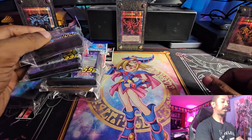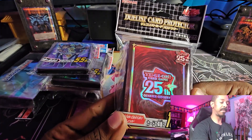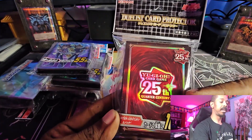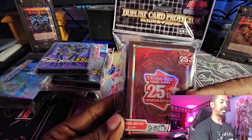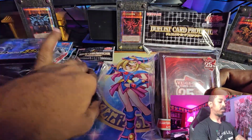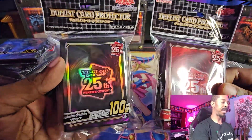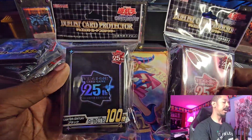Since it is the 25th anniversary, they have the 25th quarter century logo on these sleeve packs. These are the red ones, and I also ordered one in black as well. They're both hollow foil — one's red, one's black — with the 25th quarter century logo on them.